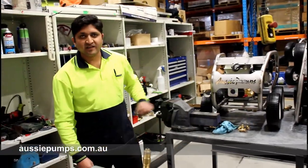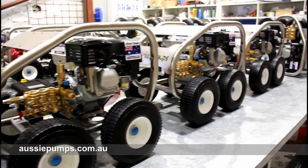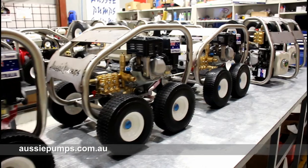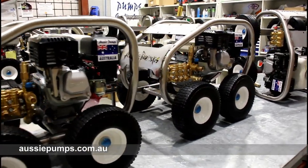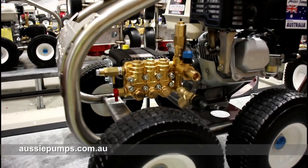Ravesh, how many of these Scud AB30s are you building in this run? We're making 75. And you're probably halfway through? Yeah, probably halfway through this — we've already made the pumps and 35 with our stuff as well. Excellent.